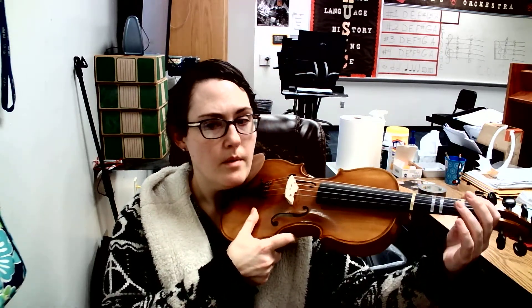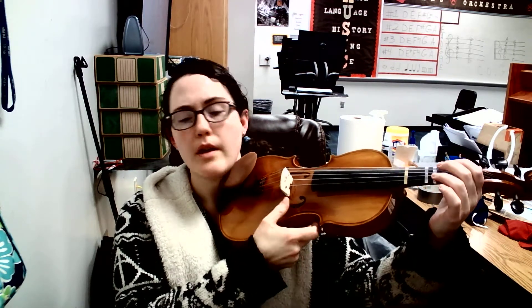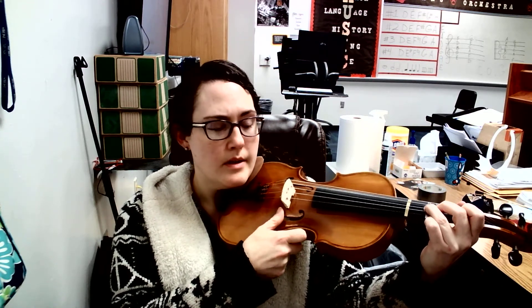So move to the edge of your chair. Get into good playing position. Make sure your wrist is straight — no pancake wrist. Okay, here we go. G, third finger on D string.